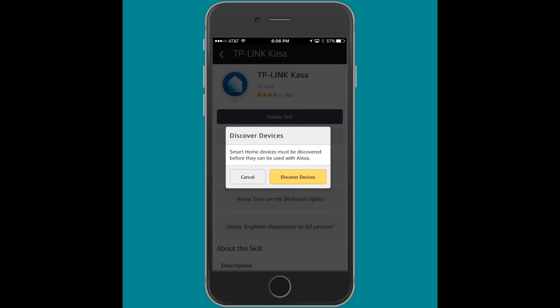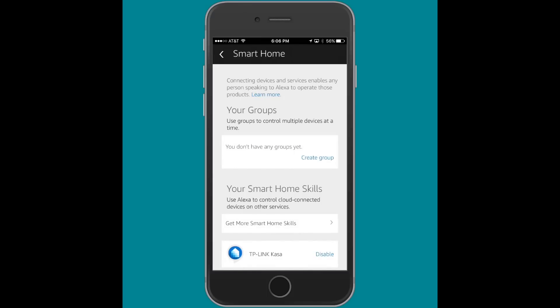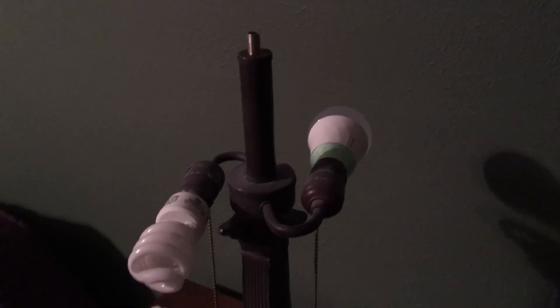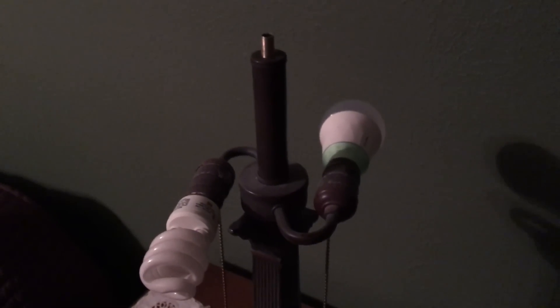I love technology, and getting this thing set up was just pretty cool. Once you've got it set up, all you do is let Alexa look for the smart device and it discovers any devices you have set up on your Wi-Fi network. It immediately found this one bulb, and I was able to select that device and see that it was enabled in my Alexa account. I then moved the light bulb to a lamp in a bedroom — set up in a lamp with two sockets, where the smart bulb is in the socket with power always on, controlled through the app.